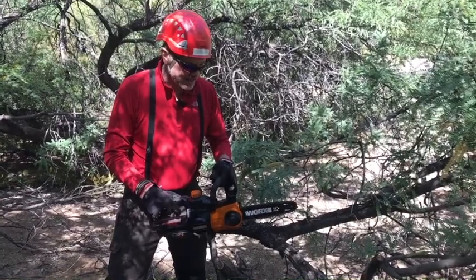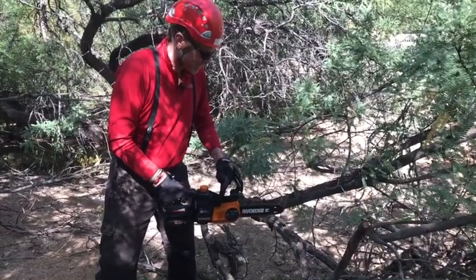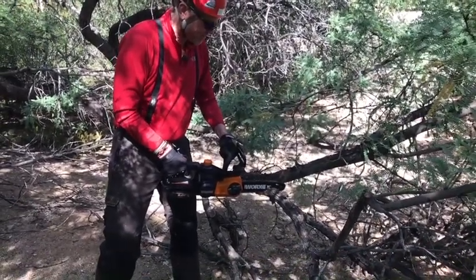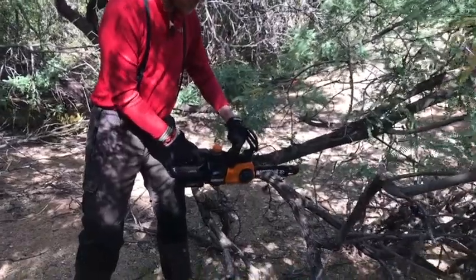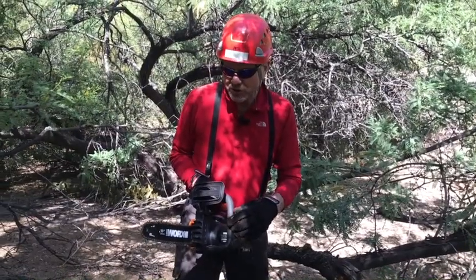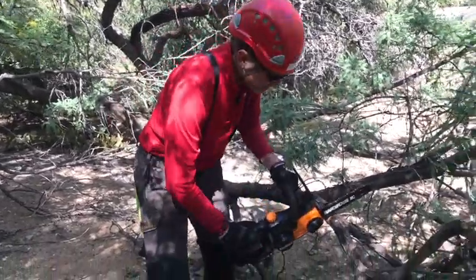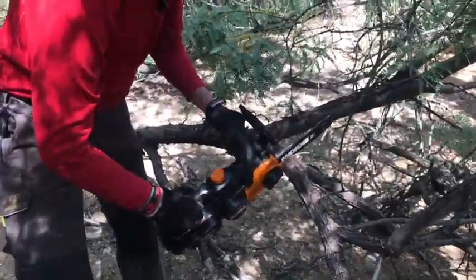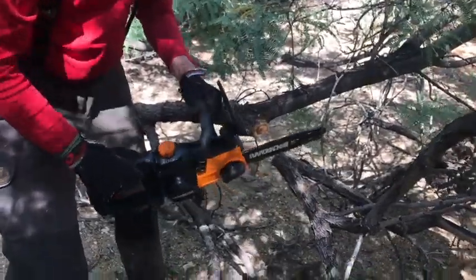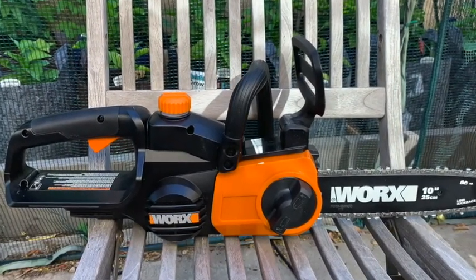When you start the cut, it's important to start the chainsaw and have it on full throttle. Now I'm going to show you the use of the bumper spikes and how they're used as a leverage point. My final impressions: it's a terrific chainsaw — really light and easy to use. We'd love for you to comment, like us, and subscribe — we want to hear from you.